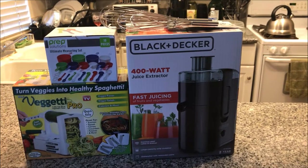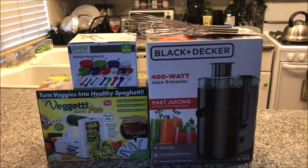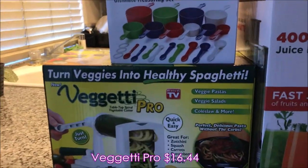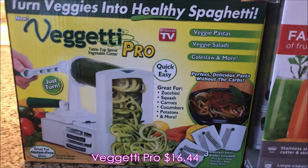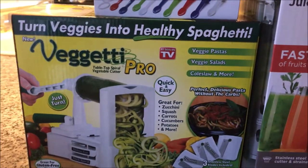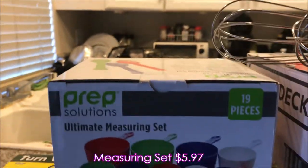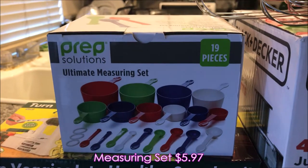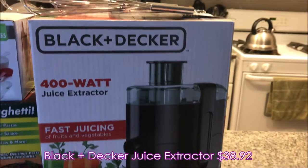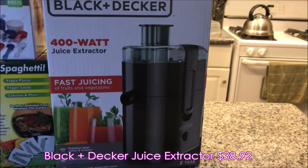It's your girl Yvette Renee coming at you with another haul, and this is a haul from Walmart. I picked up a spiralizer — I want to turn veggies into healthy spaghetti. I also picked up this ultimate measuring set, because you can't have enough measuring cups, and then I picked up this Black and Decker 400-watt juice extractor.